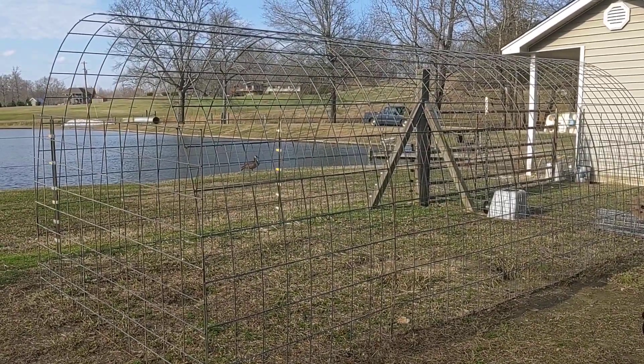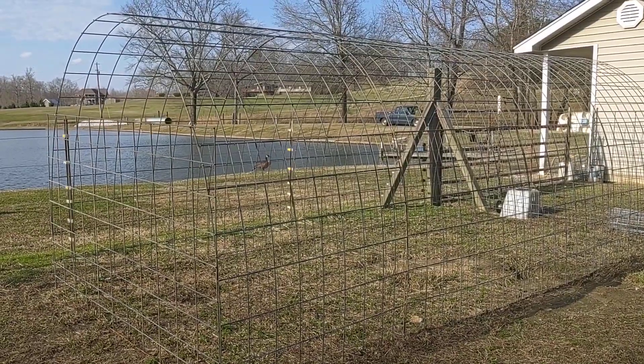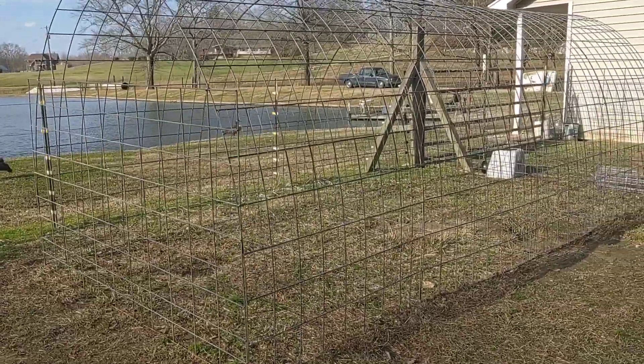I'll give you a really quick rundown of how I build these dome pens. They're about six or seven foot tall, seven foot wide, and a little over 16 foot long.